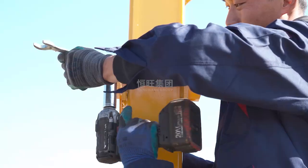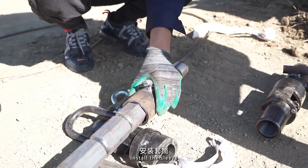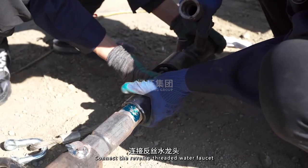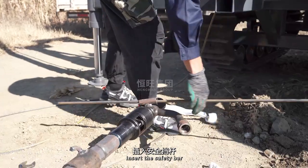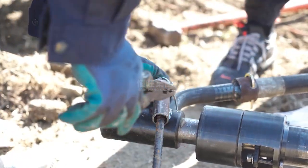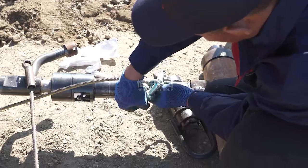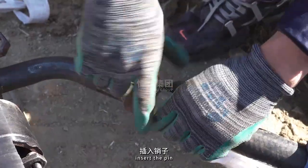Install the sleeve. Apply grease. Connect the reverse threaded water faucet. Insert the safety bar. Connect the water faucet to the high pressure water hose. Insert the pin.